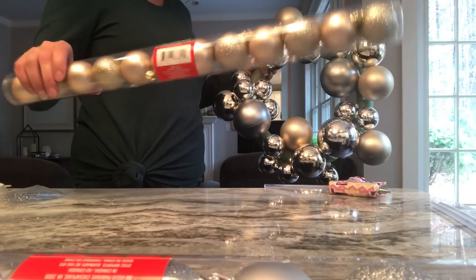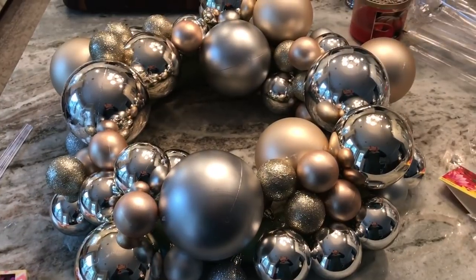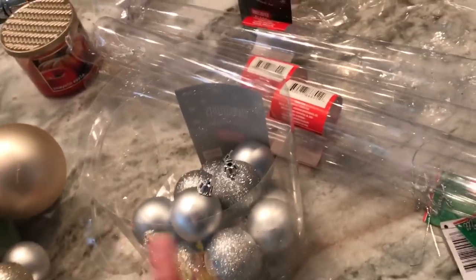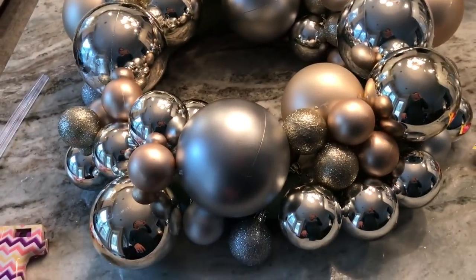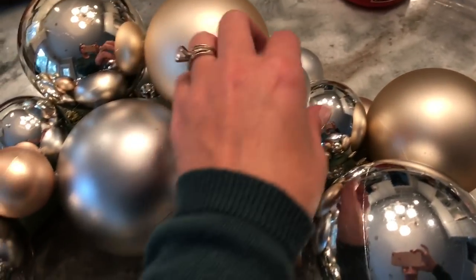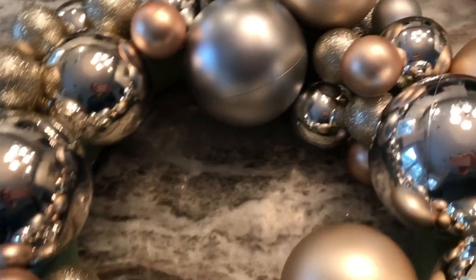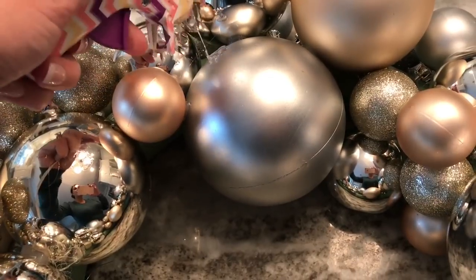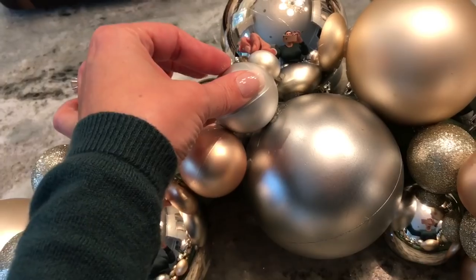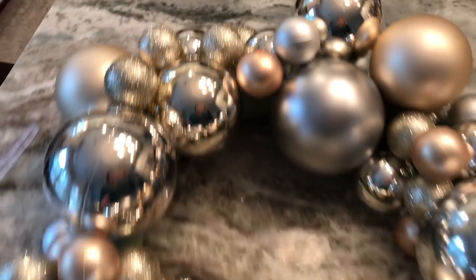Now I'm going to take the small balls and glue them into the smaller spots to make this a more uniform looking wreath. I'm finishing up my last tube of small bulbs — I didn't think I was going to use them all but I definitely went through everything. I'm just gluing these small bulbs into empty spots to fill in the whole wreath — taking a little bit of hot glue, putting it on the bulbs where the small one will touch, then sitting it right down in the glue.